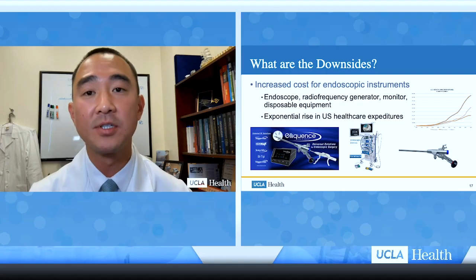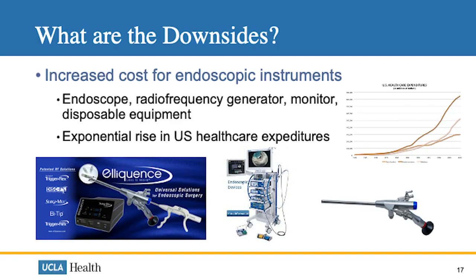Another downside is that the cost of endoscopic instruments is quite high for hospitals and surgery centers. The cost of the endoscope, radiofrequency generator, monitor, and disposable equipment for each surgery is placed onto the hospital or surgery center, contributing to increasing healthcare costs in the United States, which are already rising exponentially.